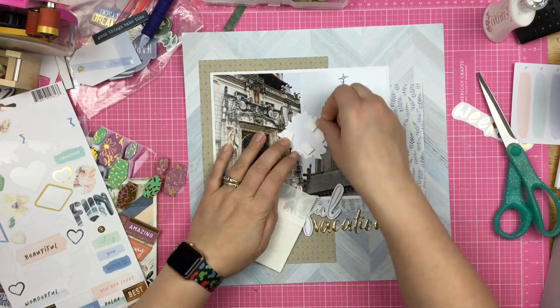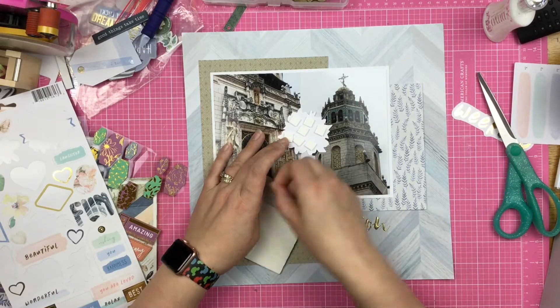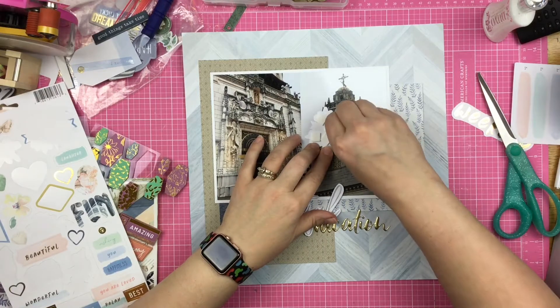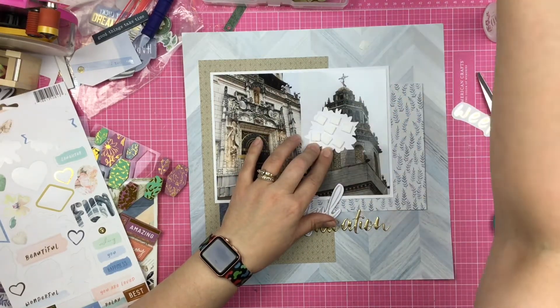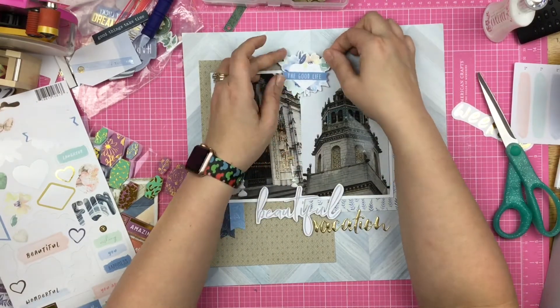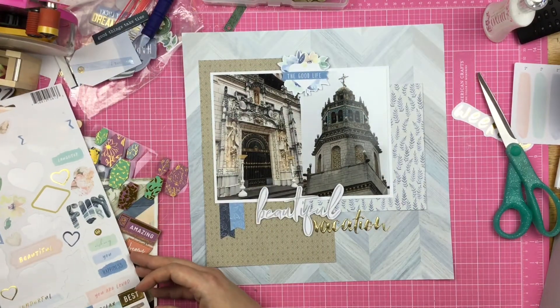So here I have this little floral bit and I'm going to pop it up on these pop dots because again I just need some more excitement going on with my embellishing. And look at me being so good — not slinging those backer bits, I'm actually putting them in my little trash can.